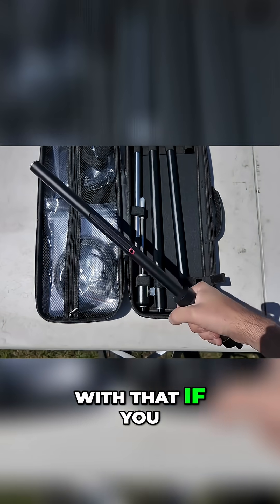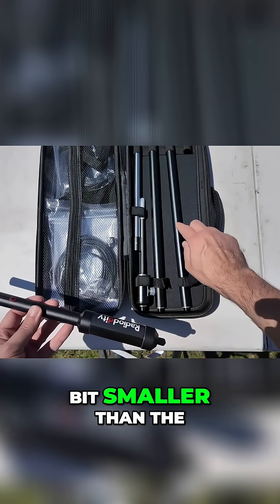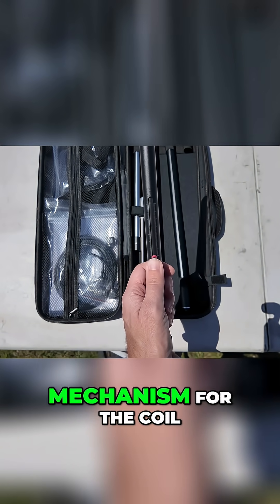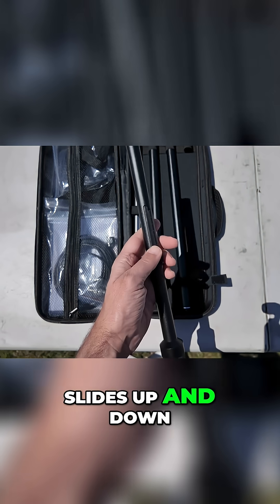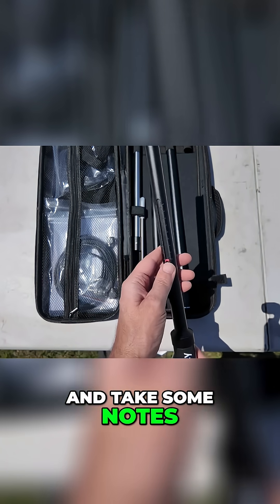You could hurt somebody with that if you wanted to. This piece here is only a little tiny bit smaller than the regular poles, but this right here is the adjusting mechanism for the coil. It slides up and down, and it's got some markings on it so you can tell where you're starting and stopping and take some notes.